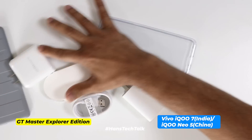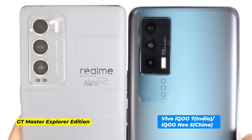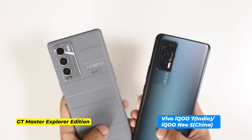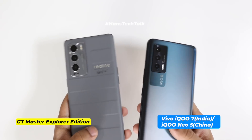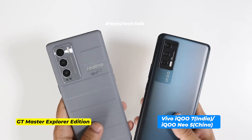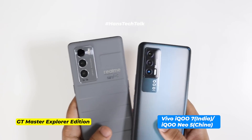Here is all that you will get inside the boxes of these smartphones. On the left is the Realme GT Master Explorer Edition, and I love this design. They call it leather — I have used Oppo Find X2 Pro and Vivo X60 Pro Plus, and all of these don't actually feel like leather but definitely have amazing in-hand feeling. It looks premium, it feels premium, and overall it brings that flagship-class feeling.